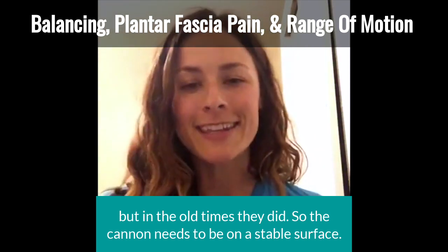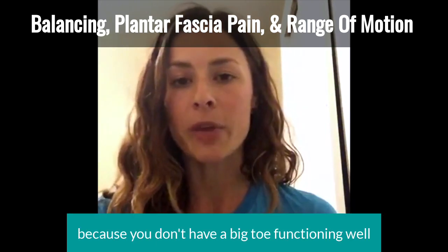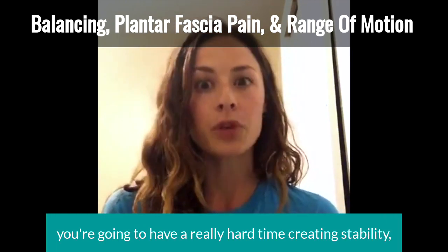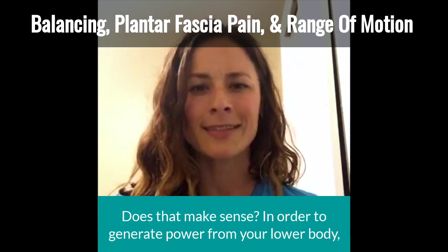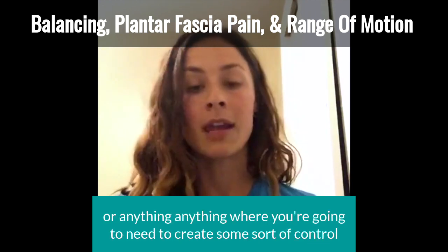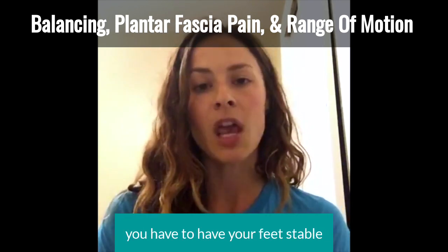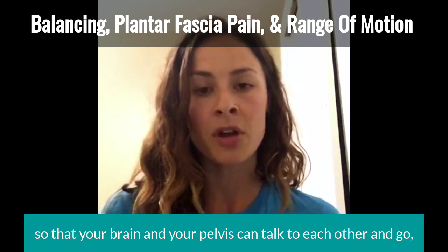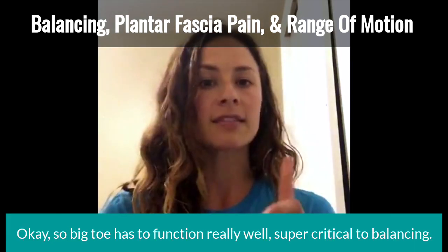The cannon needs to be on a stable surface. To generate power, you have to have a stable surface. If you aren't stable because you don't have a big toe functioning well — or you've actually had to have it removed — you're going to have a really hard time creating stability, which means you have a really hard time creating power. In order to generate power from your lower body, whether in gait, jumping, or anything requiring lower-body control, you have to have your feet stable and in contact with the ground so that your brain and your pelvis can communicate and generate a huge amount of power. So the big toe has to function really well — it's super critical to balancing.